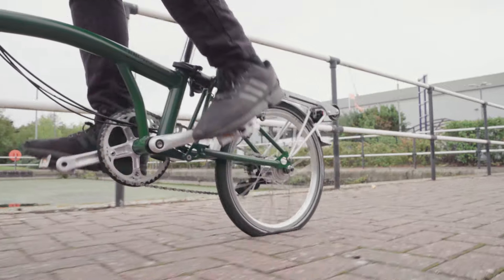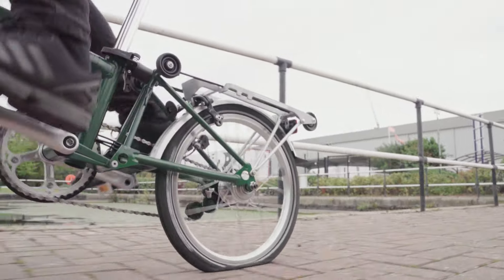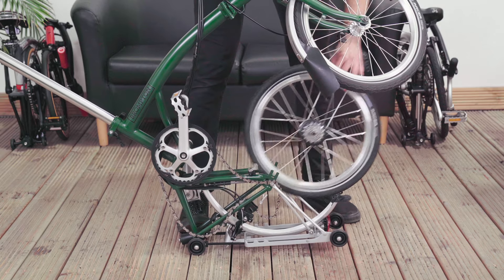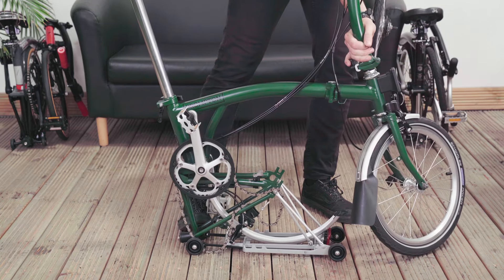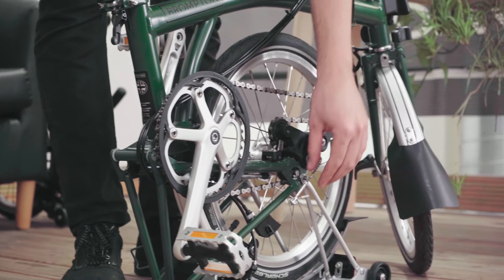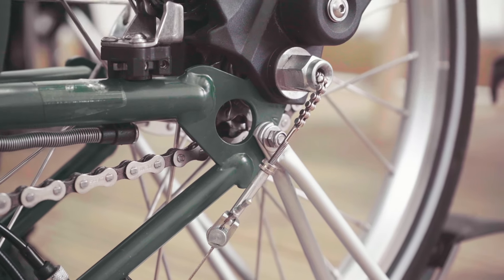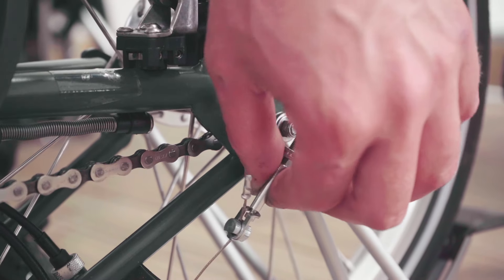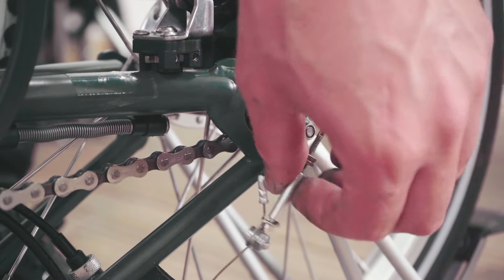Got a puncture or need to remove the rear wheel to gain access to the rear of the bike? Here's everything you need to know to remove and refit the Brompton rear wheel. Undo the rear frame clip and fold the rear of the bike under itself. Slacken off the knurled lock nut and unscrew the barrel adjuster if you have a three speed or six speed bike.